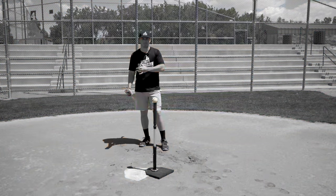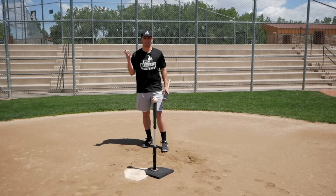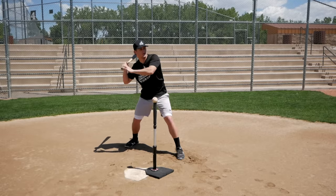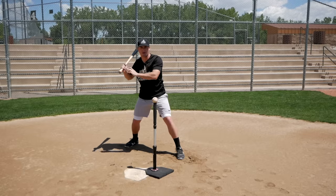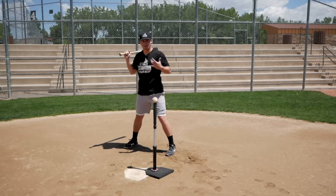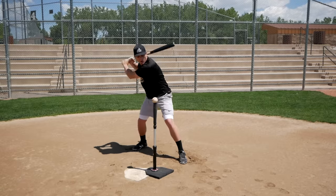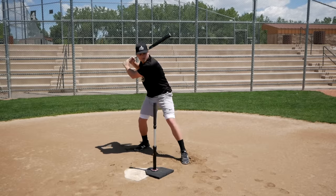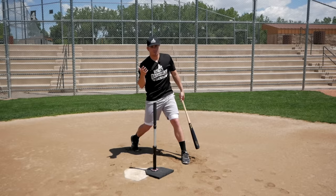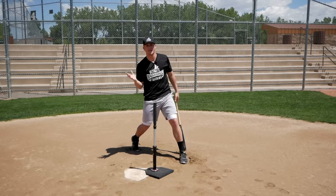The last mistake that's super common is poor extension. If you correct a lot of the other mistakes we talked about in this video — if you get a better bat angle, stay inside the ball, stay connected and keep things tight to your body — then when you get to the point of contact, all you have to think about is driving through the ball, and good extension is going to happen automatically. Extension is really a by-product; it's not something you have to force if you do everything else correctly in your swing.